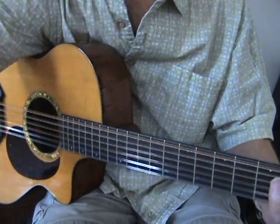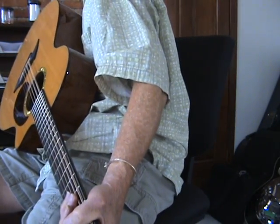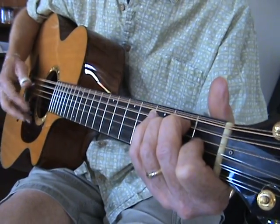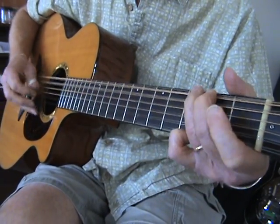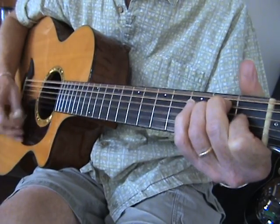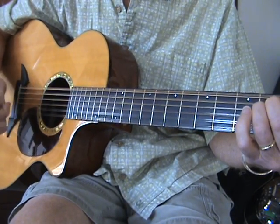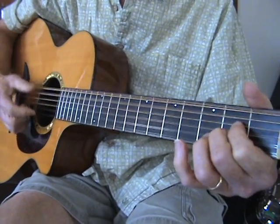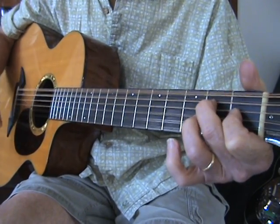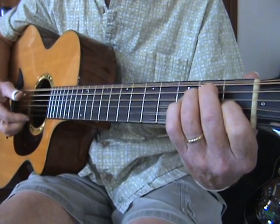Lead Belly played with his thumb and his fingers — he used a thumb pick, and I think he used finger picks too. So he put a thumb pick on so that way he'd get that big bass. You decide — you can do it with or without picks. You can do it all with your thumb.